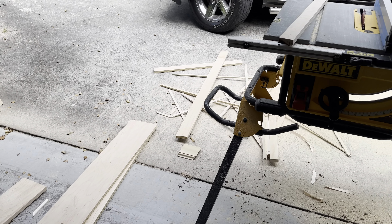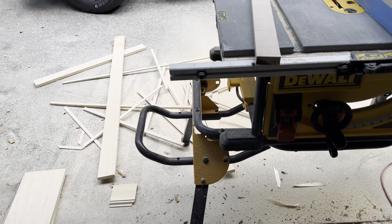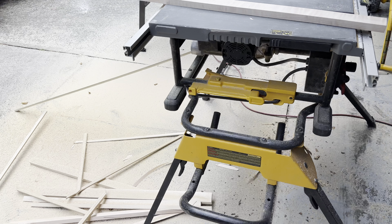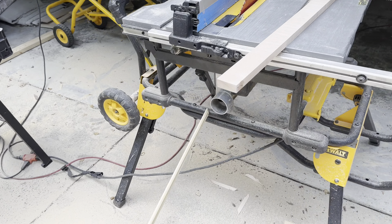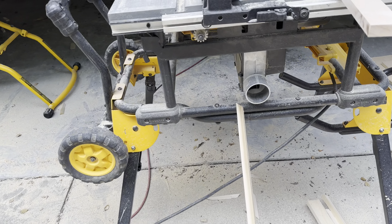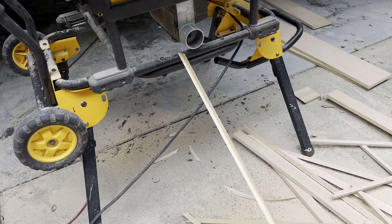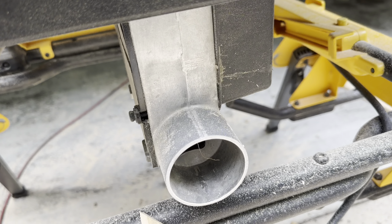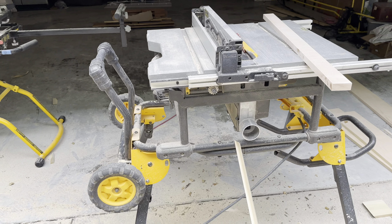This is the type of saw that you want to use when you're doing cabinetry. Just to give you a quick look around here — everything's adjustable. We're just blowing out the sawdust here onto the ground, but you can hook that up to your shop vac and have that dust go right into that system, or another vacuum system if you want.